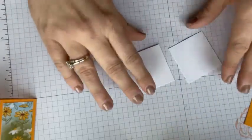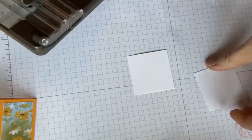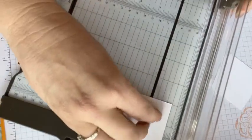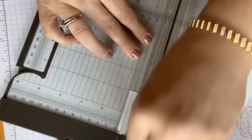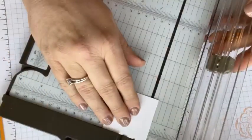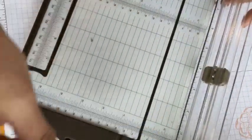We're going to take these two white pieces — they're two by two. We're going to score them at one inch. Could you just fold in half? Sure, but thick white — when you fold it without scoring, it's an ugly, crinkly fold and it just doesn't look good. I'm all about doing something quick, but it's just not worth it. You want to score at one inch.